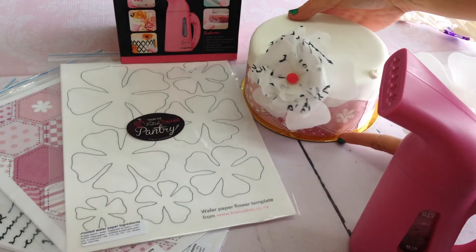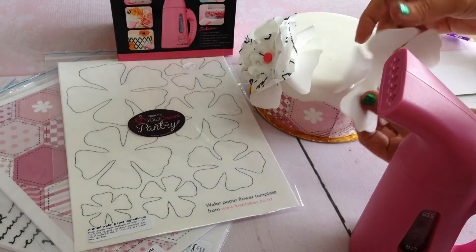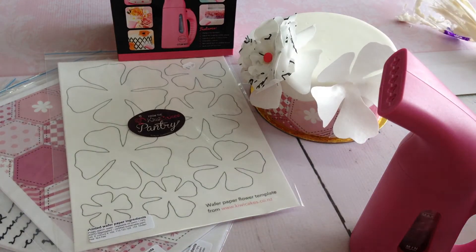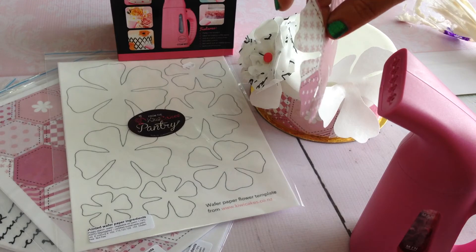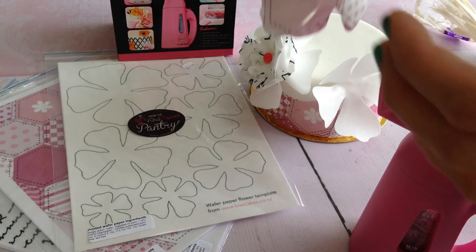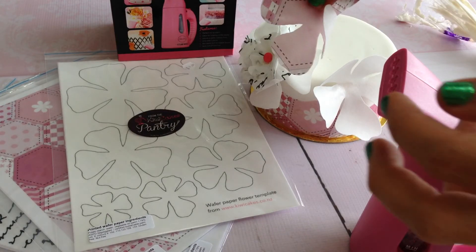When I glue it onto my cake, I use a royal icing rather than an edible glue. This ensures that I have a thickness to actually hold the petals away from each other.